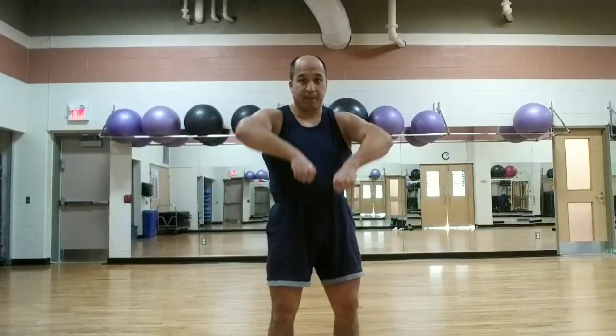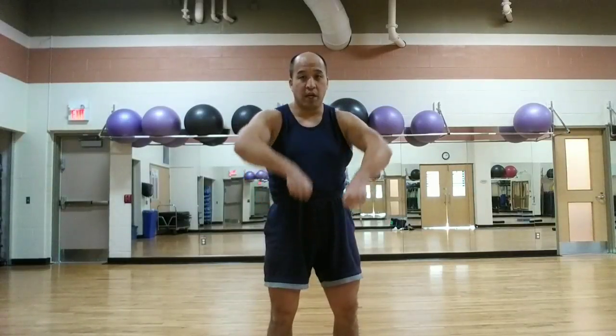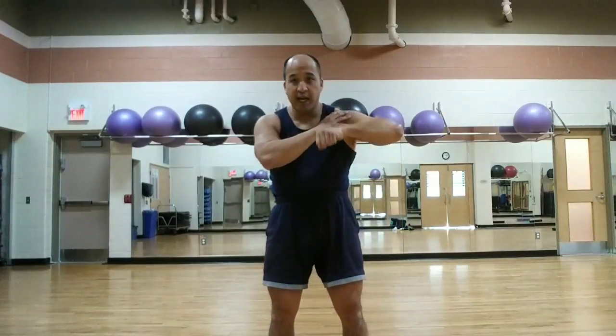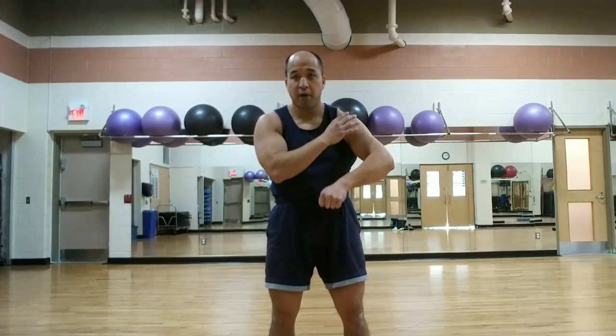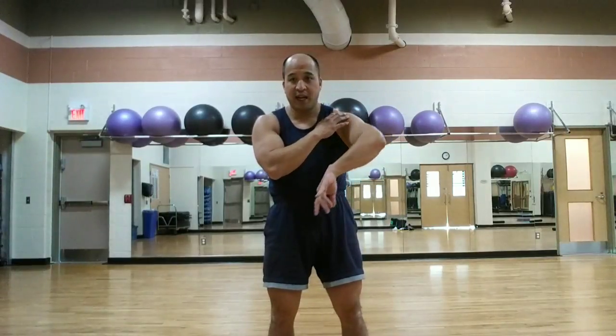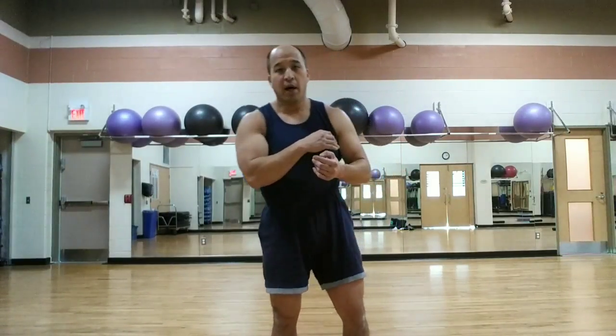I wanted to go over today the upright row. This is a movement a lot of people do incorrectly. A lot of people typically will hold their hands very close together and bring it up like this. In doing so, what's happening is that you are internally rotating your shoulder, your rotator cuff — you're pinching it, internally rotating it, and that's not really something you want to do with weight.